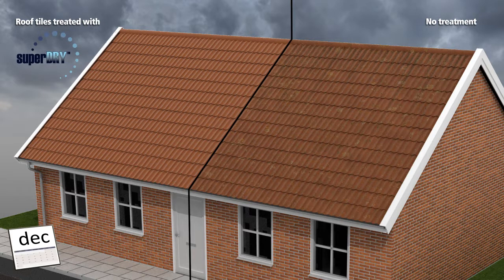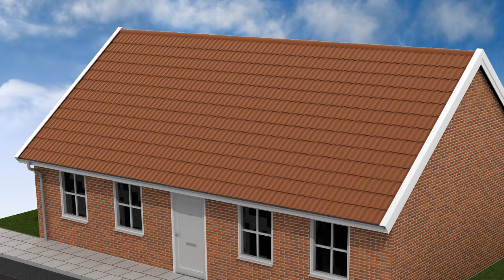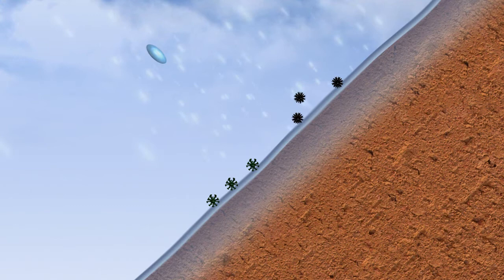How does this work? Super Dry is a clear surface treatment. Super Dry chemically bonds to the substrata up to 10mm deep and is therefore extremely resistant to weathering and UV rays, while the roof surface remains permeable to water vapor. The protected surface repels water. Microorganisms such as moss and lichen and dirt find it difficult to adhere. Particles of moss, lichen and dirt are simply washed away by rain.